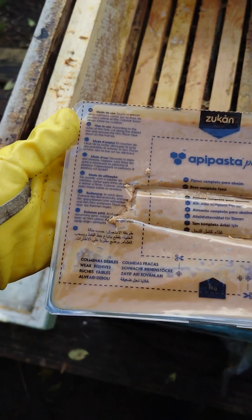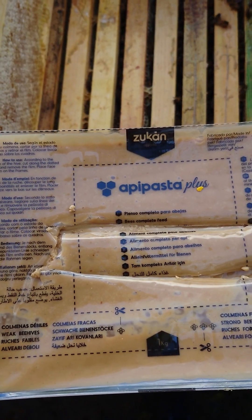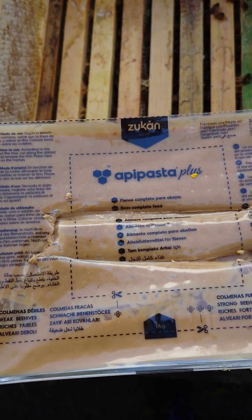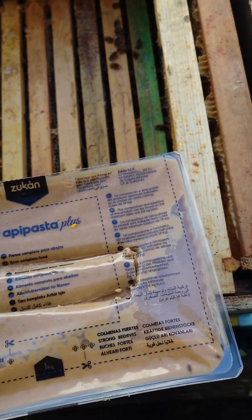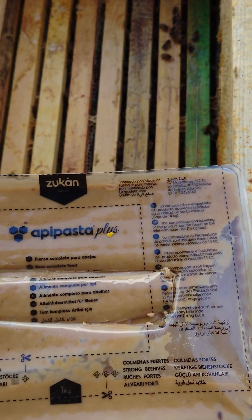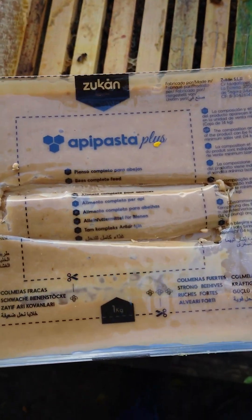This product is available in lots of different countries — you can get it in Spain, UK, France, Italy, Portugal, Germany, Turkey, and I think in Saudi Arabia. I'm not sure if you can get it in the US, but it's worth looking into. It's quite good, very good stuff.